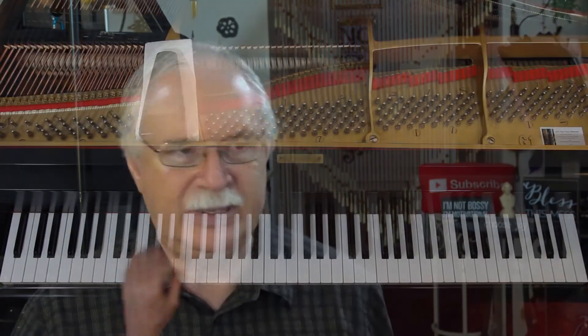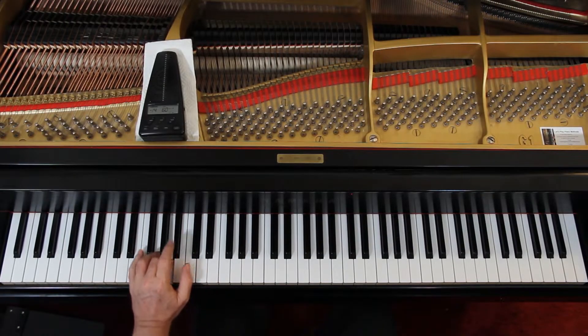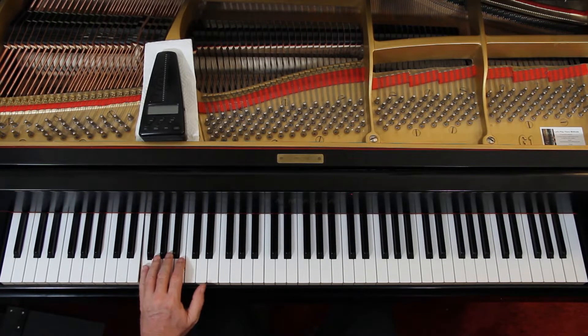Left hand. Down here they say left hand legato — we're just going to connect everything. One two three four. Don't forget the B flat. One two three and four, one and four. It's nice to have the left hand doing something normal because the right hand is going crazy.